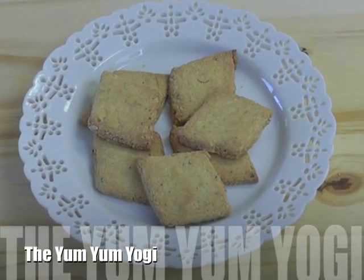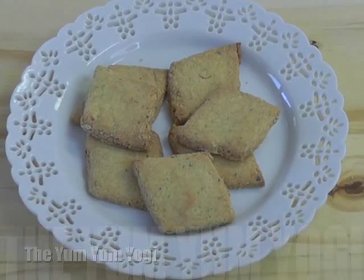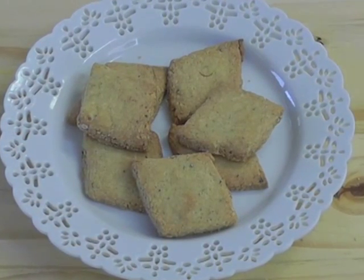Welcome to the Yum Yum Yogi. Today we will be making Indian almond toli, also called badam puri.